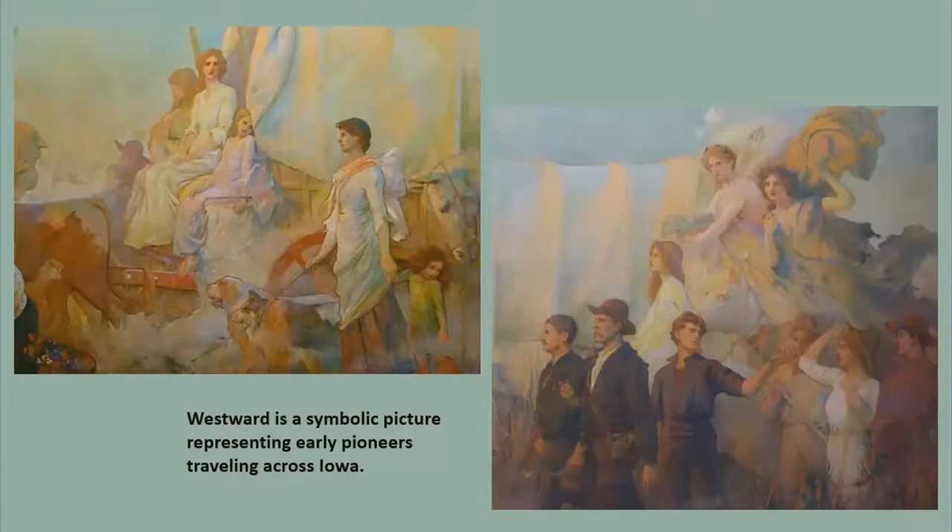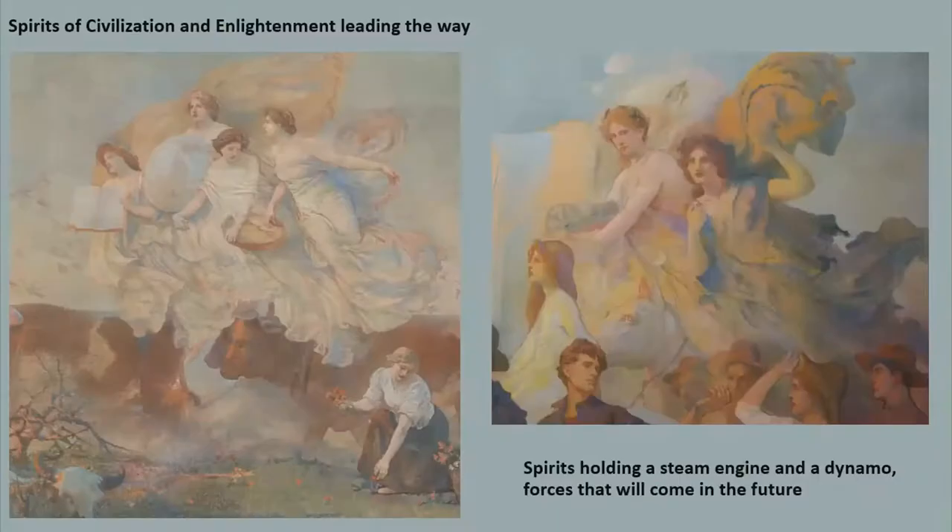Westward is a symbolic picture representing early pioneers traveling across Iowa. After the United States purchased millions of acres of land west of the Mississippi River from France in 1803, called the Louisiana Purchase, pioneers came in droves of Conestoga wagons now that the west was opened up. Many traveled further west, but many stayed and settled in Iowa. Blashfield used colors that would blend with the Capitol's architectural features and display the late afternoon sun starting to set. The pioneers are being led by the spirits of civilization and enlightenment, which were originally supposed to be angels, but Blashfield decided to cloak them in draping rather than give them wings.